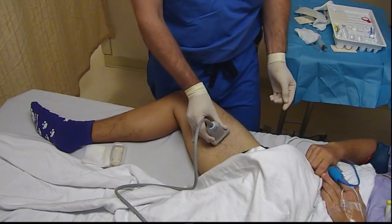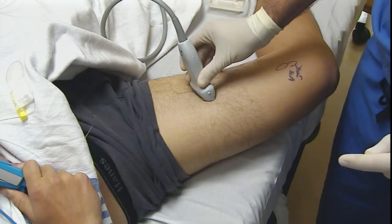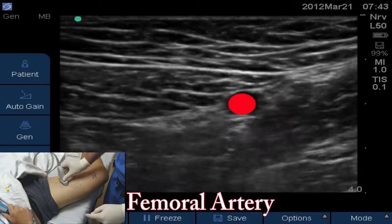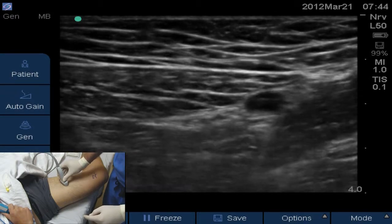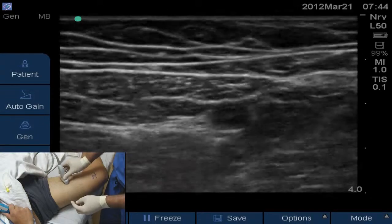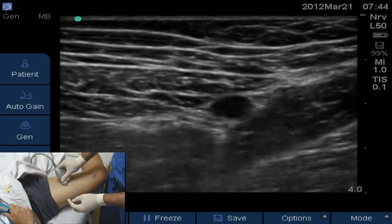We'll start about mid-thigh in our scan for the saphenous nerve. The two identifying landmarks we're looking for are the sartorius muscle and the femoral artery. Notice you can see the pulsatile femoral artery in the middle of the screen, and just superficial to that — above that artery in almost a baleen whale shape — is the sartorius muscle. I'm going to scan down the leg until the artery starts to dive away from the sartorius muscle, then back up until it's just under the sartorius. At that distal-most location where I see the artery just deep to the muscle, that's where I want to block the saphenous nerve. You can see his saphenous nerve pretty clearly.